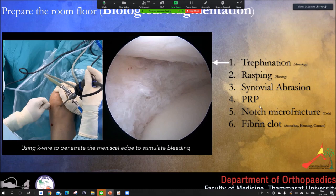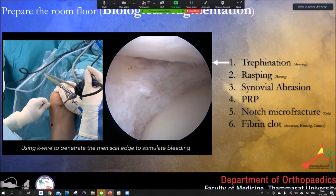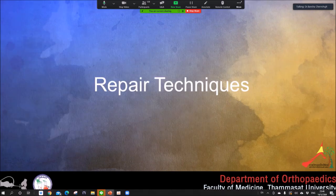There are many techniques for healing stimulation. I prefer the trepination technique — I use a K-wire to stimulate the capsule. This works very well. You can also use a rasping shaper, fibrin clot, PRP, or microfracture. I find that trepination works very well for me.